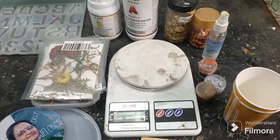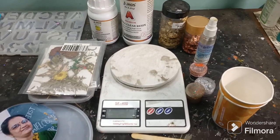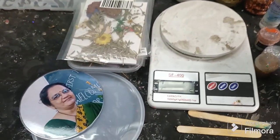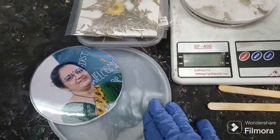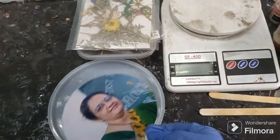Hello everyone! Today we are going to make a resin frame. Let's see the materials required. Firstly, I have a six-inch round mold, and I have a photo which is laminated.